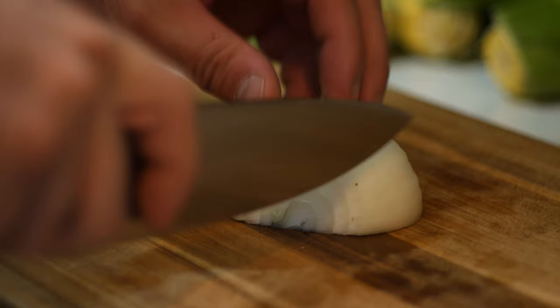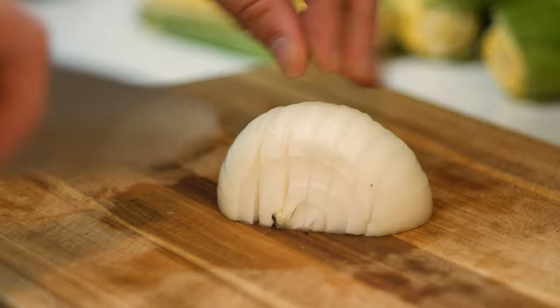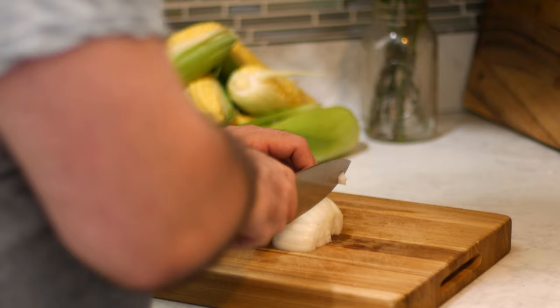I'm really digging this new dicing technique that I learned from Dan Sousa at America's Test Kitchen. Rather than fiddling with horizontal and vertical cuts to your onion, cut it vertically the whole way across, cut it in half, rotate those halves 90 degrees, and now you can cut some more vertical cuts. It makes the whole process a lot easier.